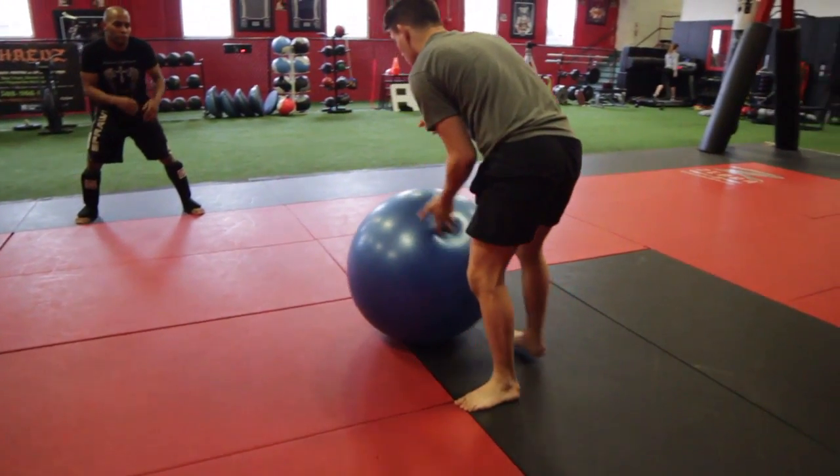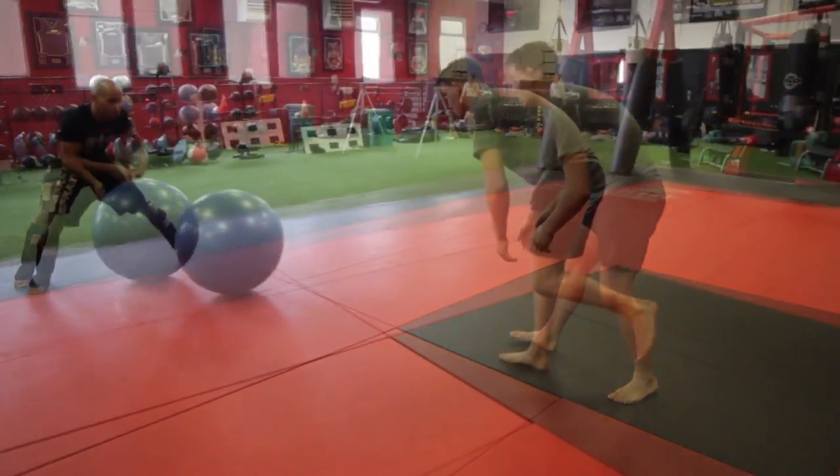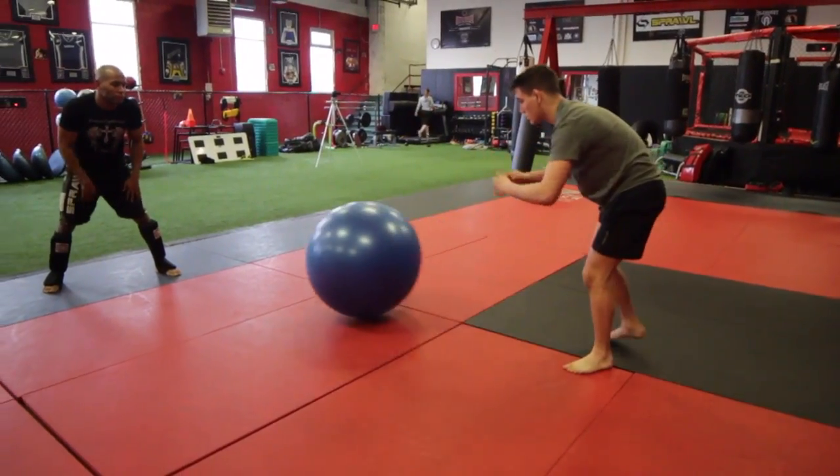After you control the ball, bounce up and pass it back to your partner as you get into an athletic position. If you don't have a partner, you can roll the ball against the wall.